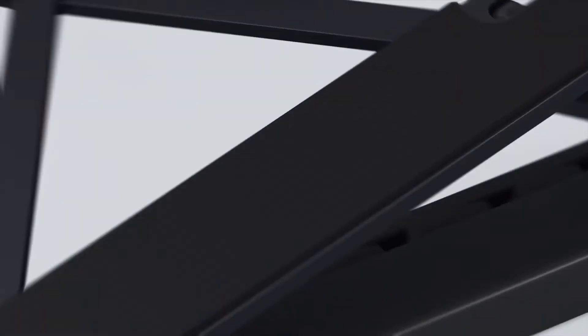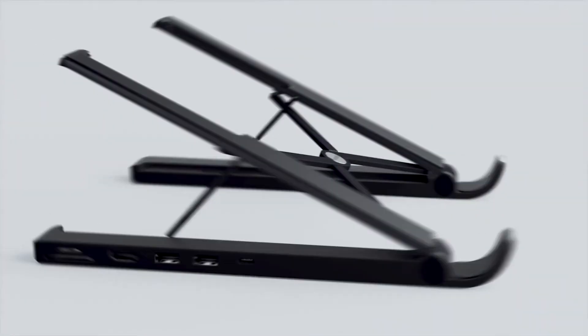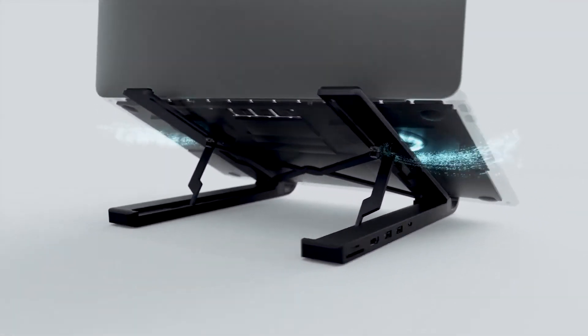Made with aircraft-grade aluminum alloy plus a PC ABS base — lighter but harder. The hollow triangle design offers great heat dissipation to prevent the laptop from overheating.